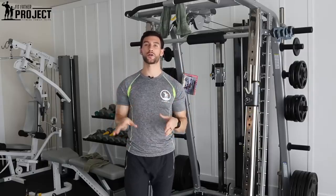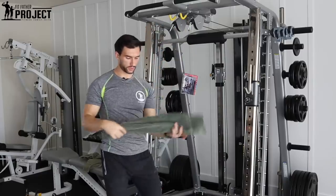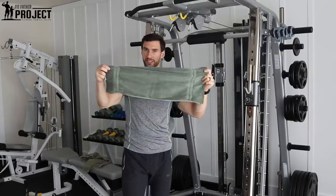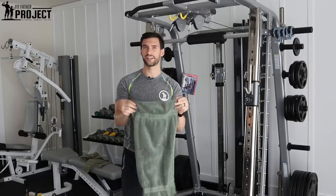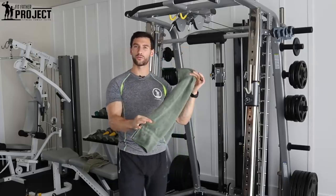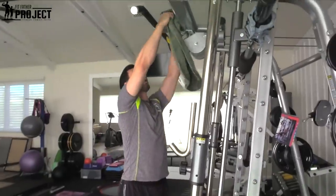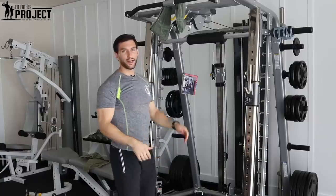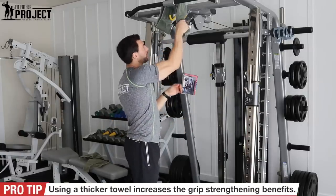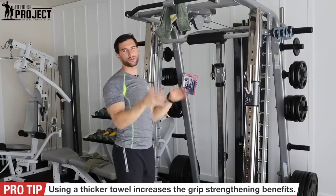Towel pull-ups are an amazing exercise. To get started, let's talk about the equipment that you need. First and foremost, I like to just get a small towel — a bath-size towel, not a full-size towel — and it's got a nice little thickness to it. You want a towel that has enough thickness, because that's going to make the exercise more challenging on the grip when you fold it over. You want something that when wrapped creates a big, tense grip, but is still something you can hold on to — not too thick, but not too small either.